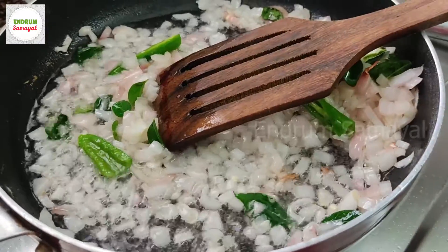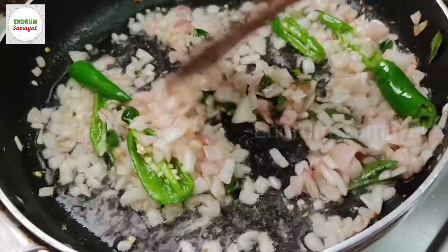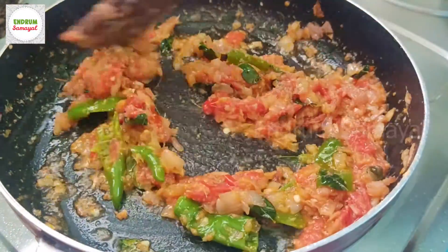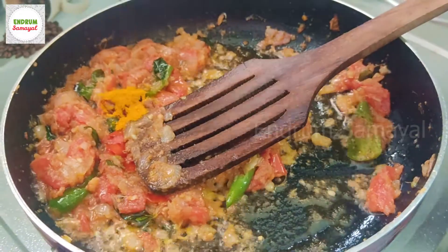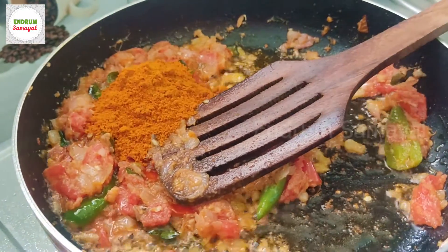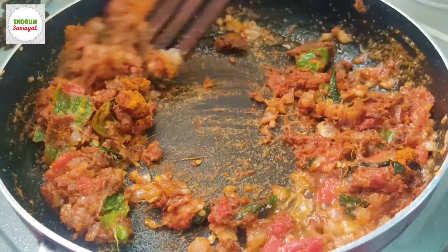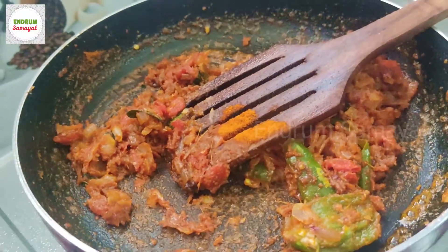Put it in the pan. Put a half tablespoon of salt. Put 3 tablespoons of wheat. Put a little bit of salt.